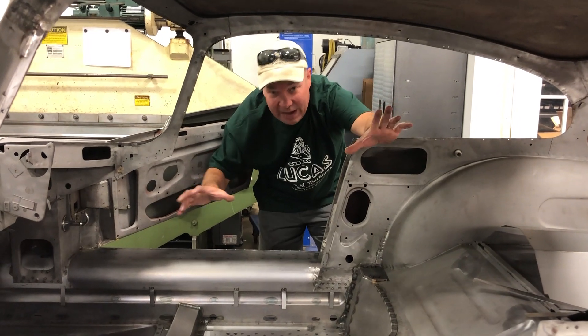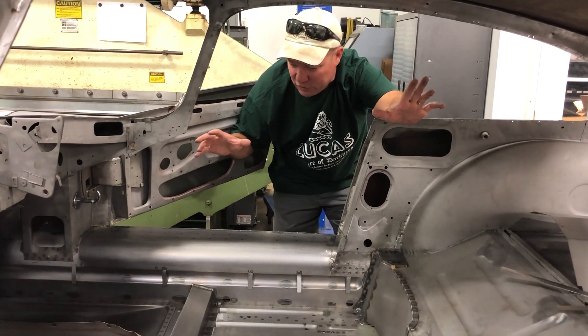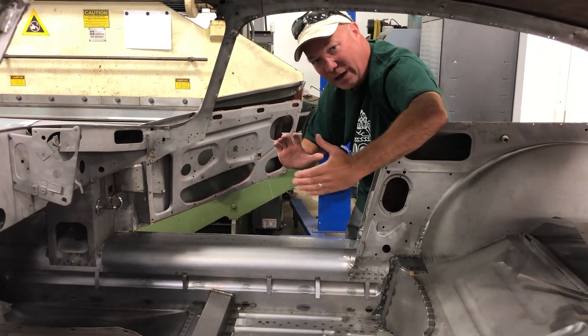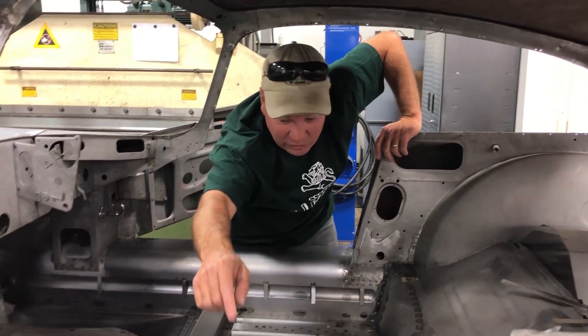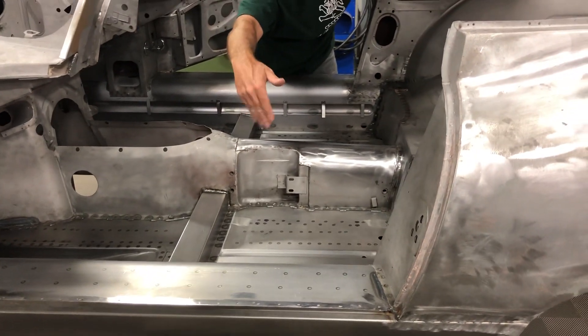It gives you strength, it gives you stability. It really stiffens up the shell for driving. You've got this bar going across so if you get broad-sided it's not going to fold up on itself, because I have seen E-Type shells where the inner sill is pushed right up against this. So you don't want to be inside there when that happens.